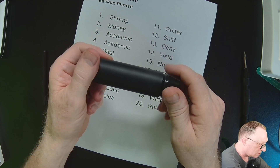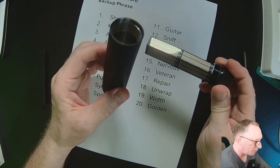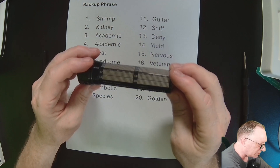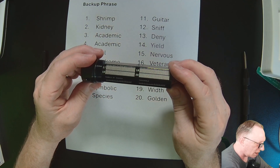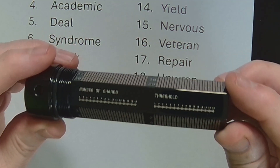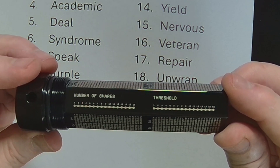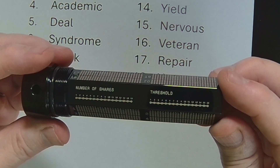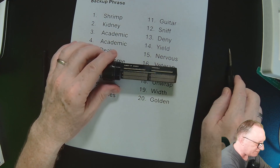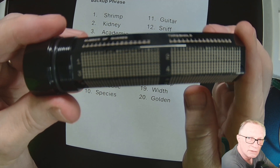Look at that — really cool. You could conceivably use this for a multi-share, because it has those marks as well. If you look at this thing, it is really precise.